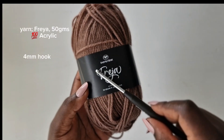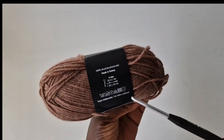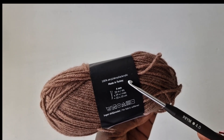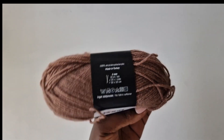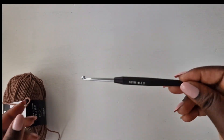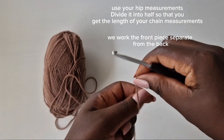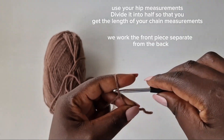I'll be using this yarn with a four millimeter hook as recommended. It's made in Turkey, 100% acrylic. This is the hook I'm using. Let's dive in — make a loop.